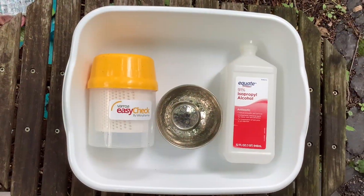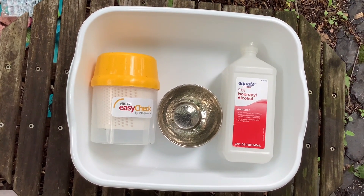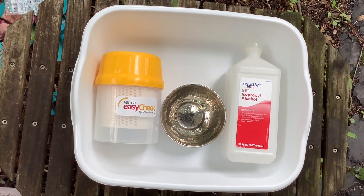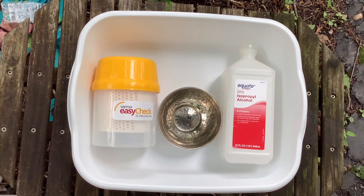So here are the supplies I'm going to be using: a little bus tub from the dollar store, the Varroa Easy Check, a little one-cup measuring cup, and some isopropyl alcohol. That's all you will need to do the varroa mite test.